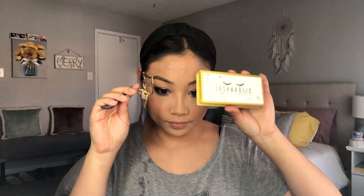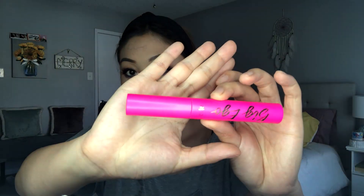Then I'm going in with these new lashes — these are the Lashaholic lashes. I got them in my August BoxyCharm, and these are in Instaglam. Then taking the Tarte Big Eye Mascara, I'm just using this to marry my false lashes with my real ones.